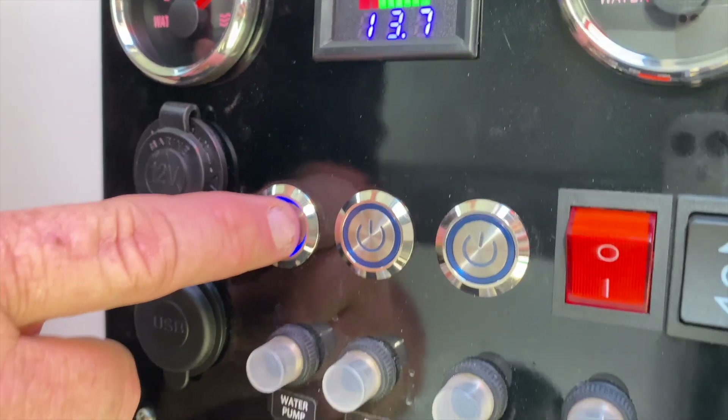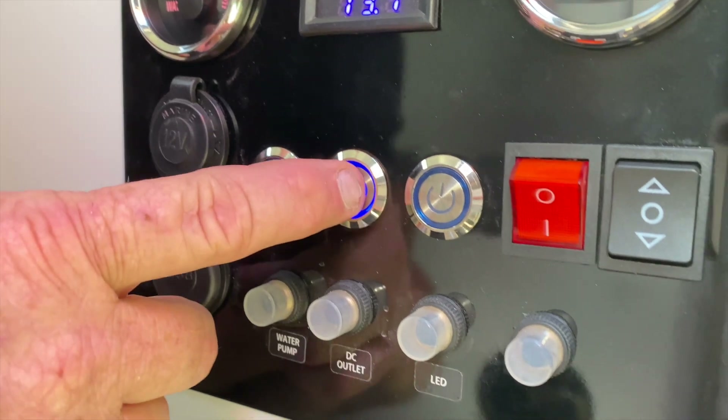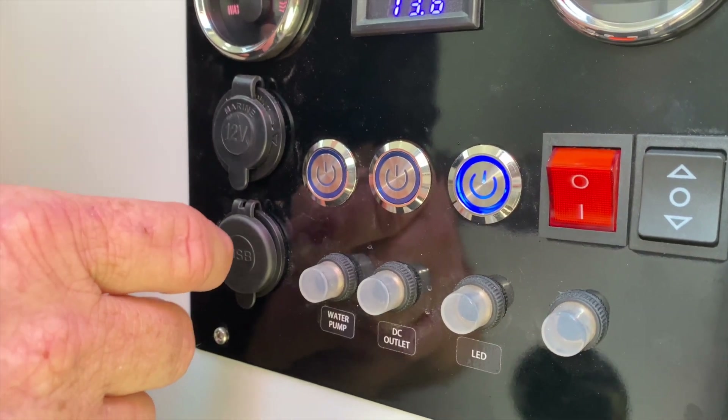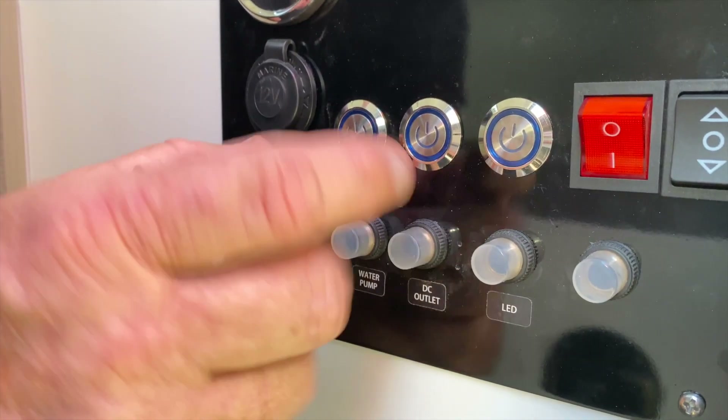In here we have a switch for the water pump, DC outlets, and LED lights inside and out. And down below we have the fuses that operate those three.